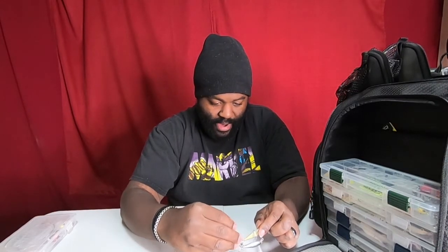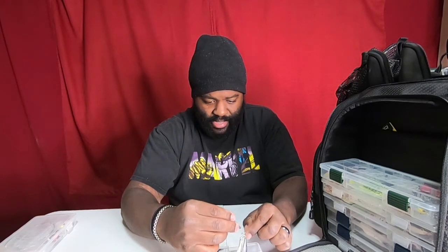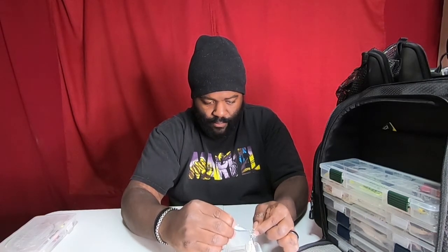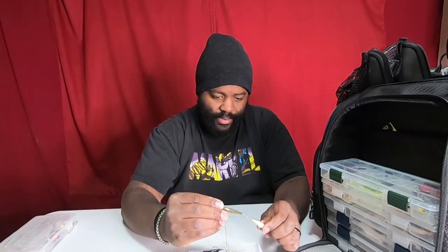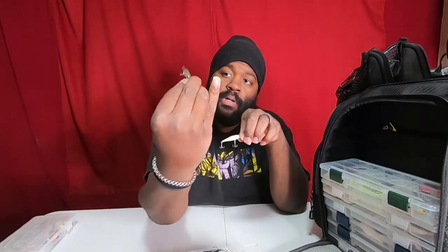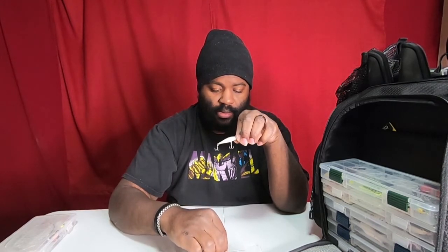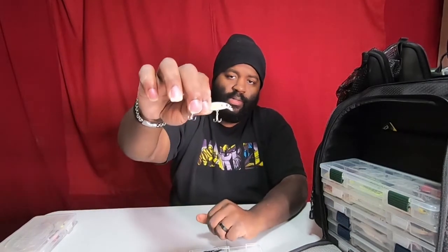Here are some Lucky Craft Pointer SP — I want to say these might be a 35 or 43. They are small, they're suspended, and I have not attempted to throw these yet even though I know they work in cold water. One color is see-through — I want to say it's called Ayu — and of course sexy shad color.